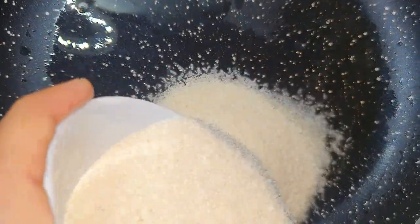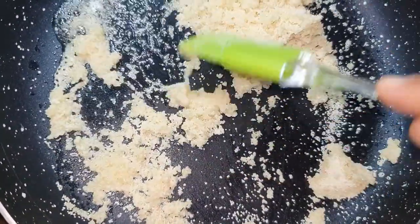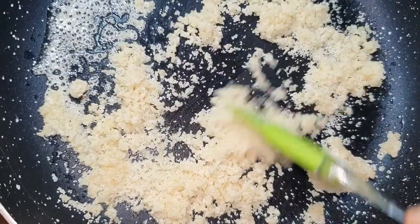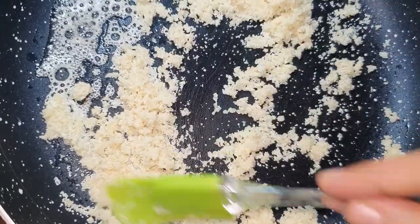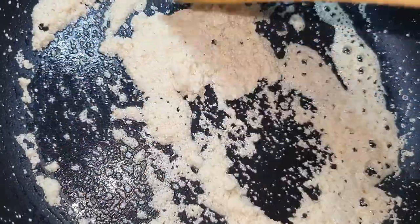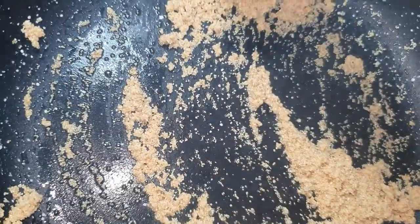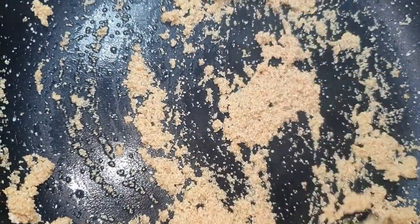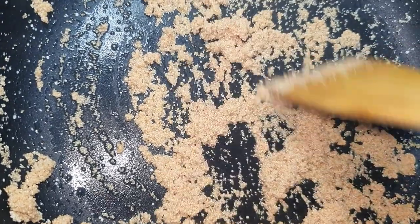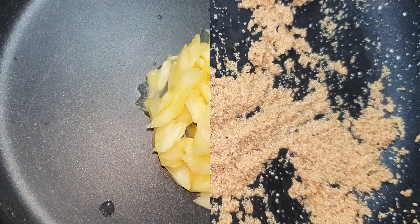The ghee has melted. I will add the suji and roast it on a low flame. Once we roast it, it will change color a little and the aroma will come. We will roast the suji like this. I have cooked it for about 5 minutes. The suji has been roasted — now we will remove it from the pan.